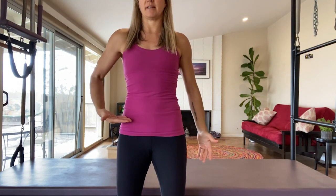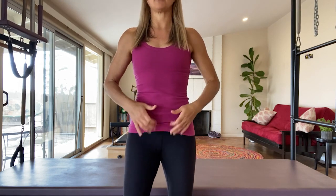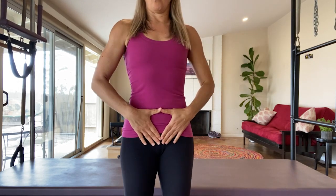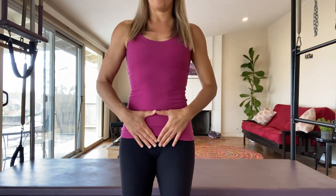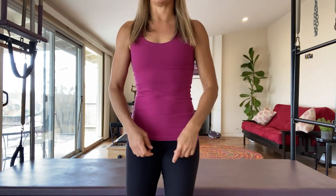This Pilates fundamental is called knee sway, and it's really about rotation of the pelvis or the hips. We talked briefly about neutral pelvis — having the hip points on the same plane side to side. Neutral pelvis also means there's no rotation in the hips, meaning one hip is not forward or back of the other hip points. We're going to play with the idea of rotating and coming back to neutral.